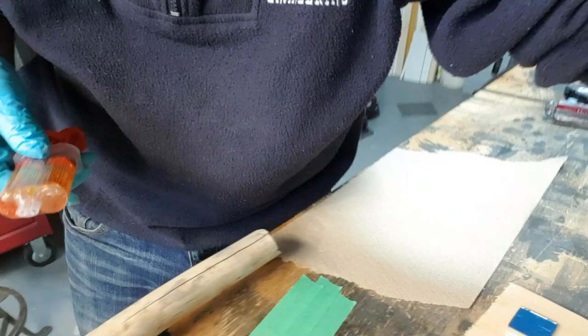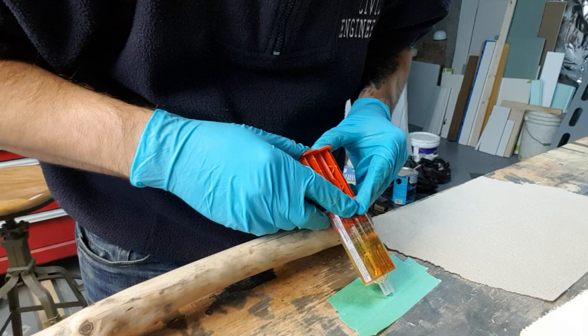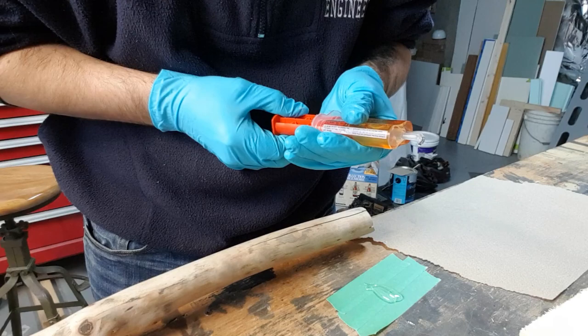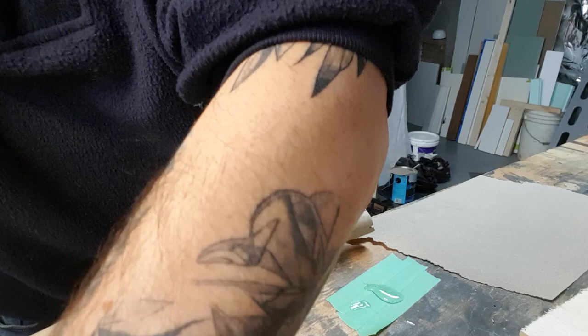Okay, we're all set to do the epoxy. We're going to use a metallic blue — you can see it there. Let's get going on that. Not going to take too much for this one. Just going to add a little bit of pigment.